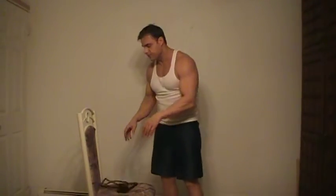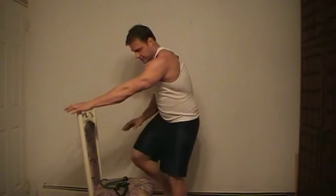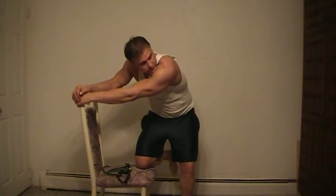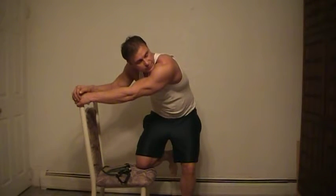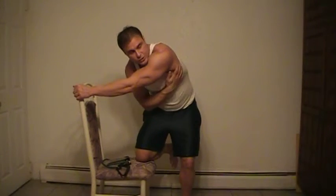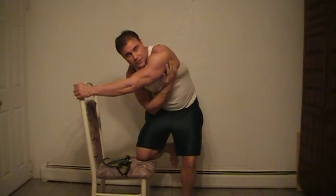I'm going to show you a fast, simple stretch. Get your chair, put your knee right into the chair, look this way. Breathe, relax. Hold for 15 to 25 seconds. You just want to stretch your whole lat torus — your lats.